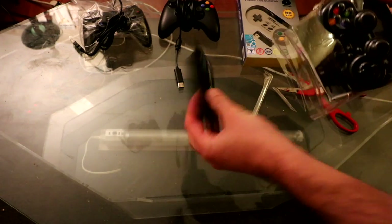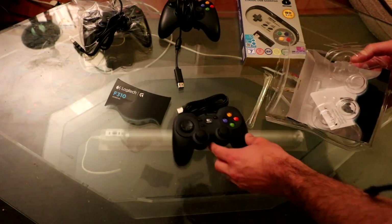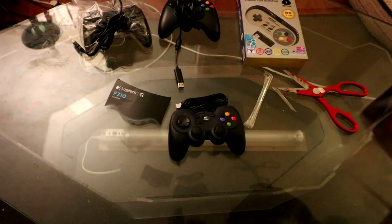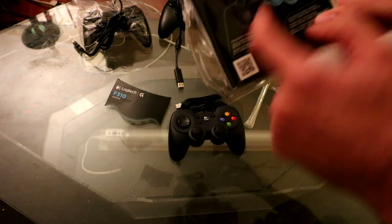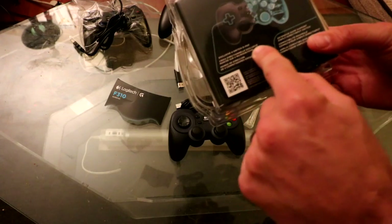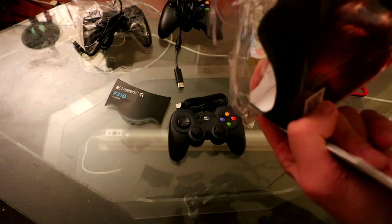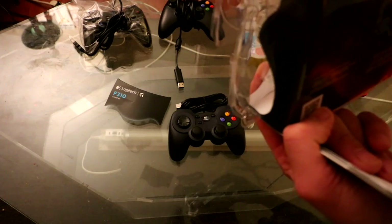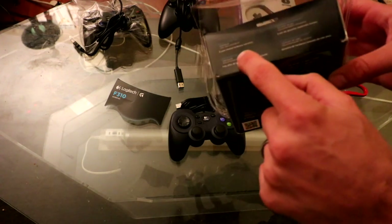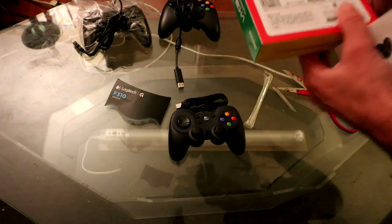So this is the rough unboxing — pull it out, there's the controller. You get six feet of cord, exclusive four-switch D-pad, and extensive game support. What's in the box? Gamepad, user documentation, and a three-year limited warranty. That's pretty nice — I don't think any of the other ones come with that kind of warranty.